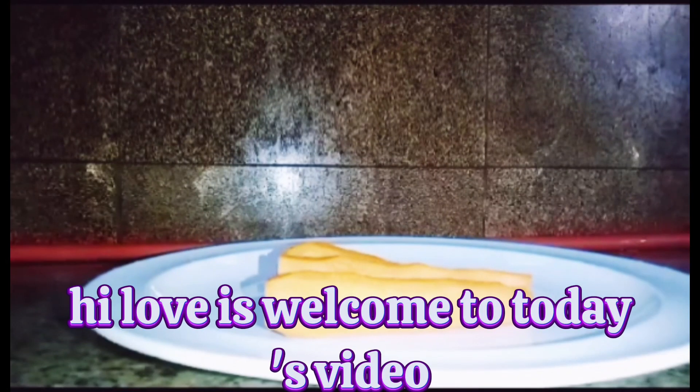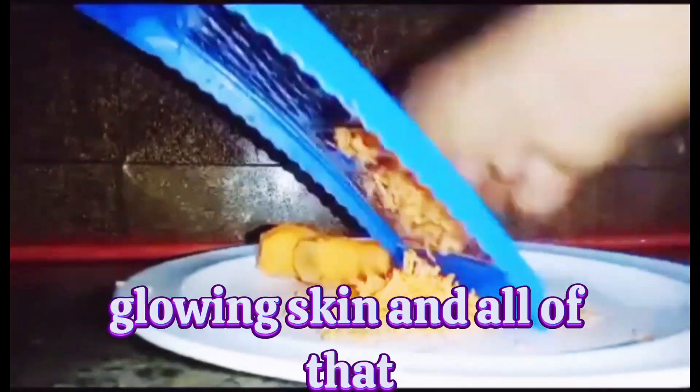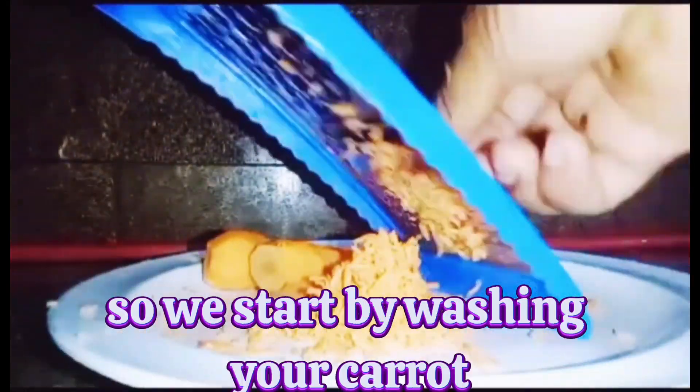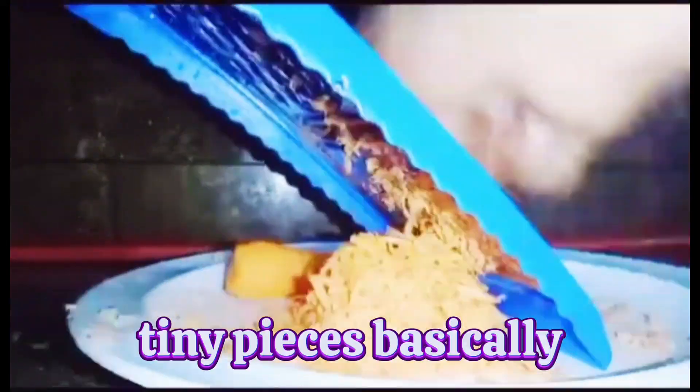Hi lovies, welcome to today's video. I will show you an easy way to quickly make your carrot oil for glowing skin. We start by washing your carrots and grating them into tiny pieces.